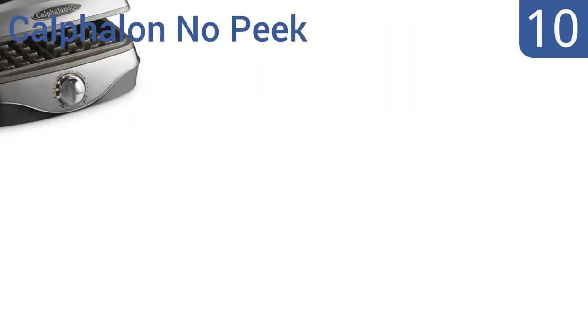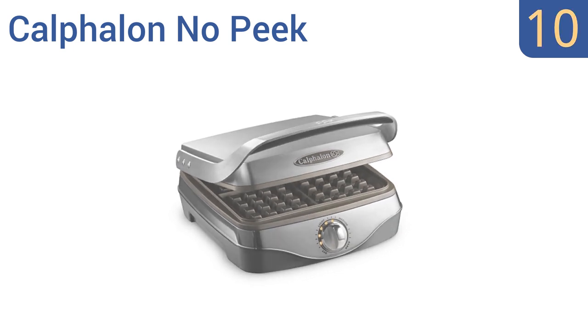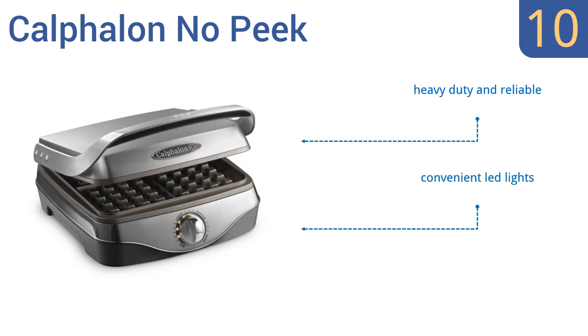Starting off our list at number 10. With an illuminated progress indicator letting you know the browning process is coming along nicely, the Careful and No Peak is designed for efficiency and safety at the same time. Its clear chime lets you know it's waffle time. It's a heavy-duty and reliable unit that comes with convenient LED lights. However, it produces waffles that aren't really thick enough.